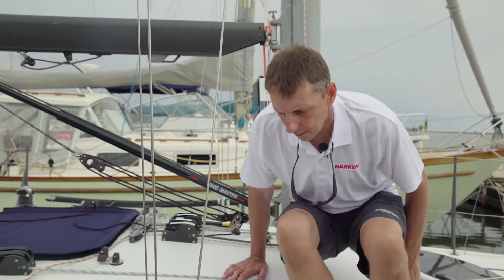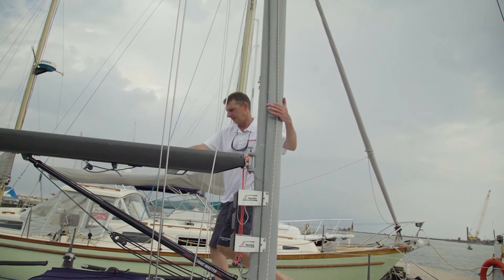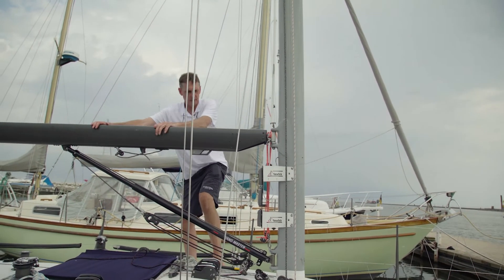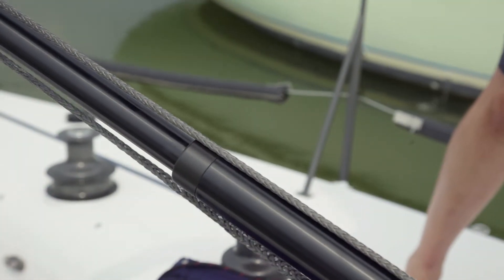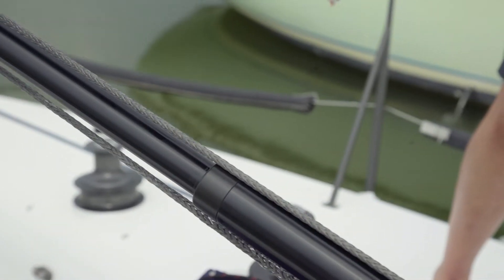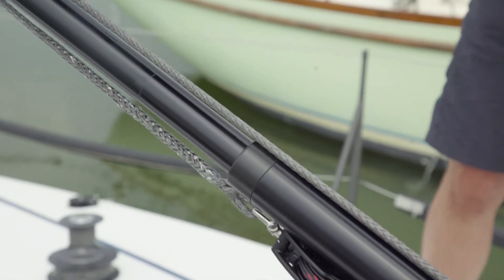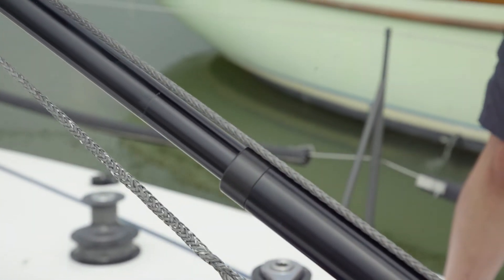A pneumatic boom vang might sound complicated, but it's really not — it's just air pressure holding the boom up. I'm going to show you how this thing works. I've already pumped some air into this one, and I'll push on the boom and let go, and you can see the vang pushes the boom back up.